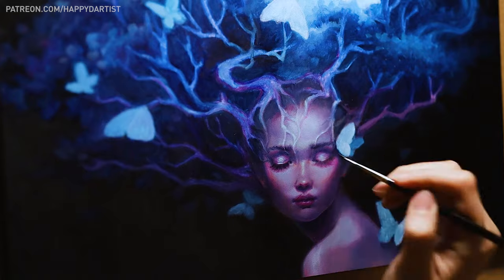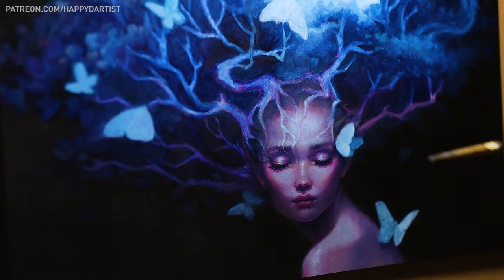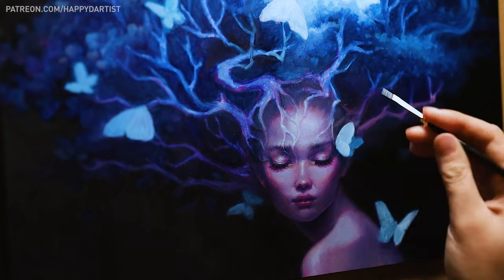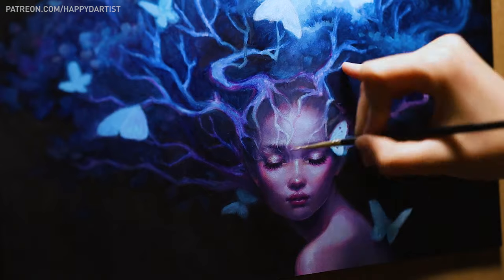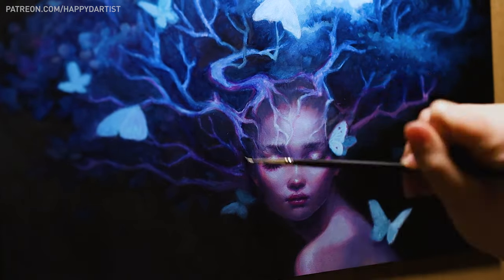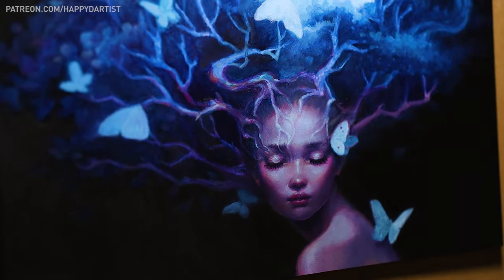Lighting was another key component that I rarely thought of before, as I normally just used a general soft ambient light for all of my pieces. But this time, I really wanted there to be one clear light source that created dramatic shadows and highlights that can fully bring out the emotions of the visual narrative.